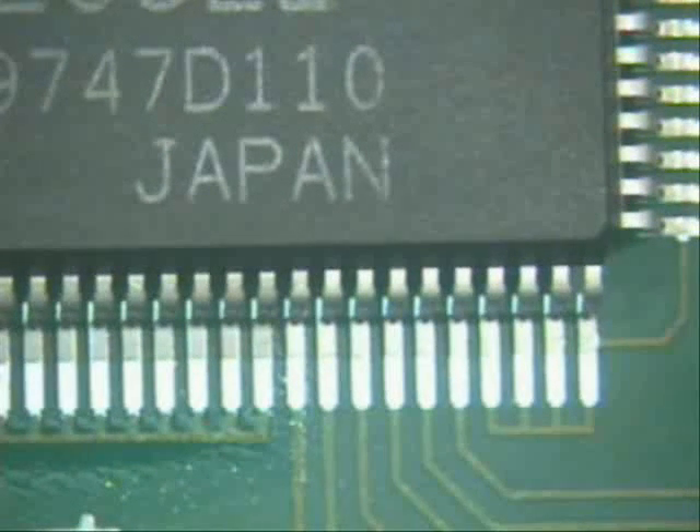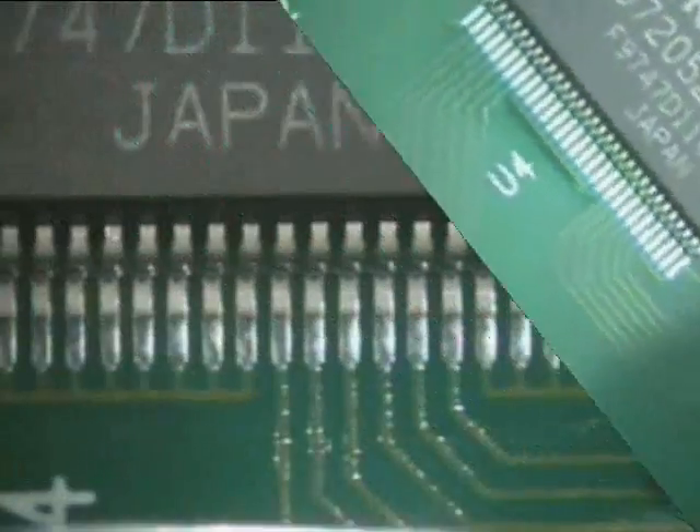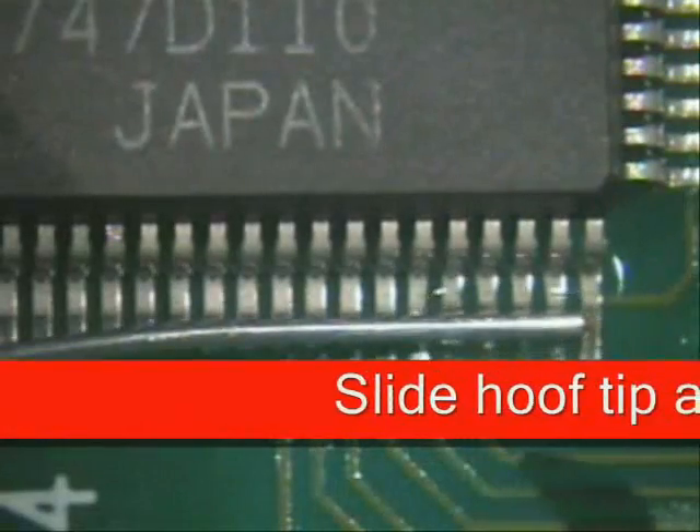What we're going to do is one leg at a time — that's why they call this point to point. The next thing I want to do is to completely flux up the area, and then I want to start soldering.